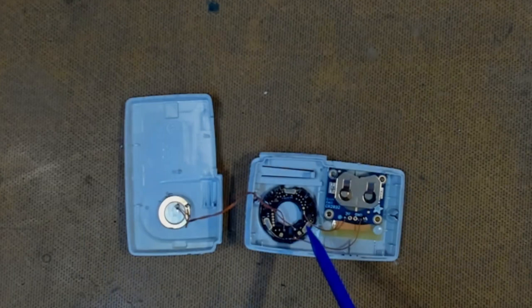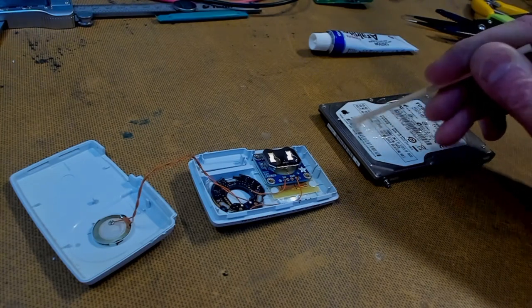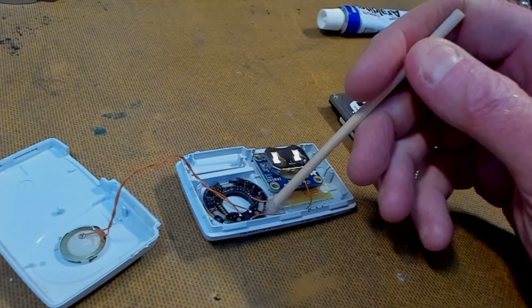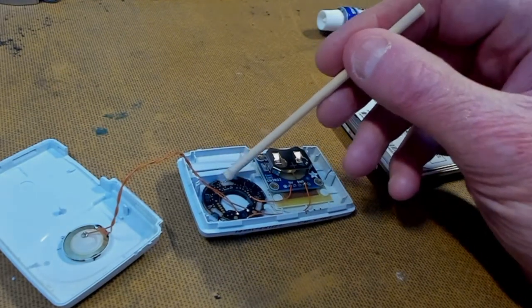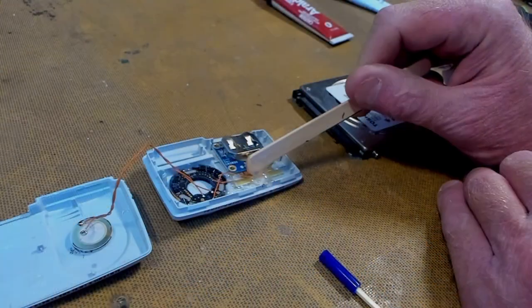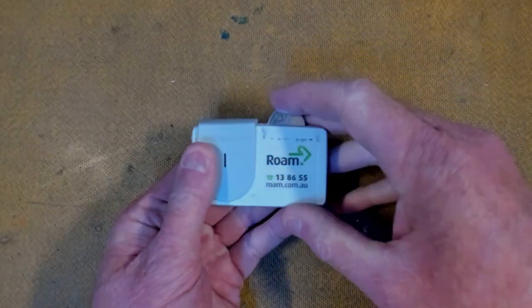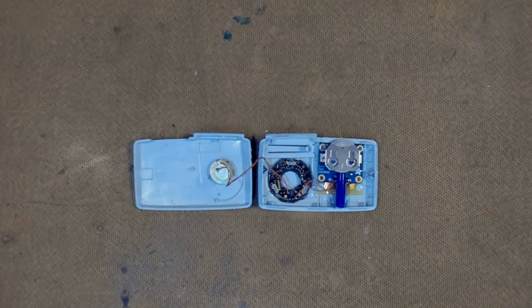Now we're going to glue our little AirTag core into place. I'm mixing up a little bit of epoxy — this is the five-minute stuff, so it goes off quite quickly. Place a little bit of glue in and wait for it to cook off. You're probably wondering how we get the battery out of the AirTag toll tag. I've put a small hole in the bottom that can't be noticed, and glued in a little tube. You can insert a matchstick or something thin into the bottom and that will push the battery out the top. Nice and simple — it works.